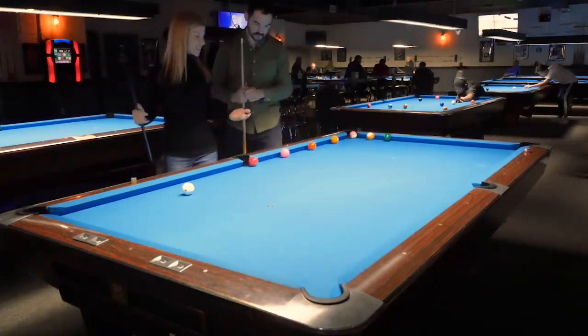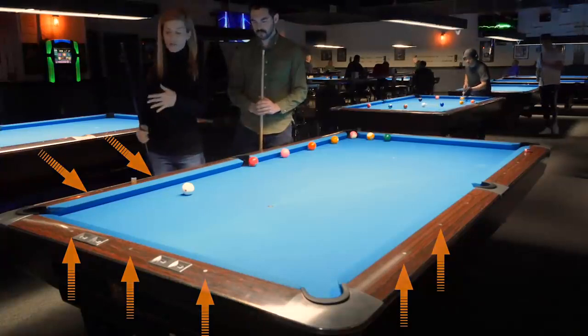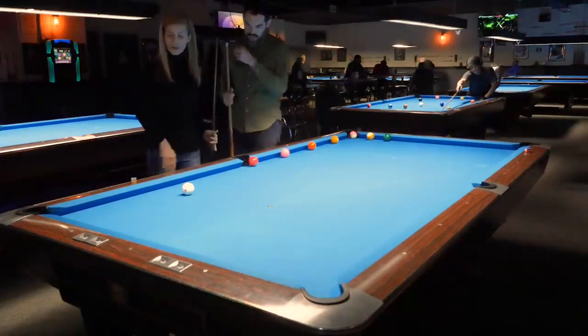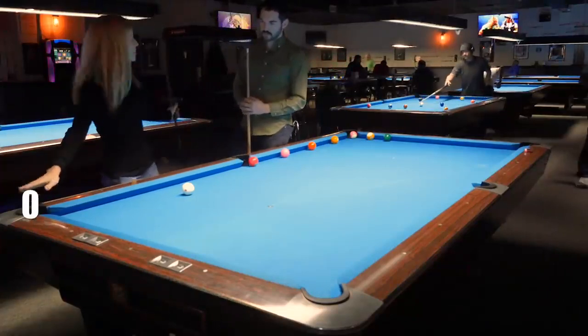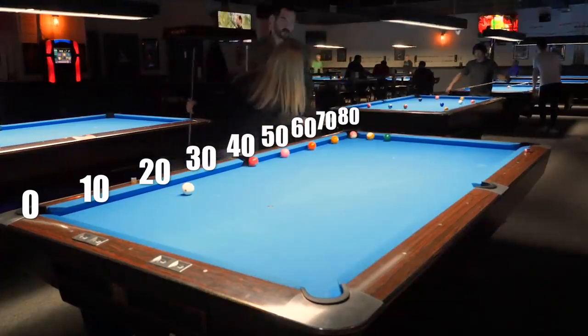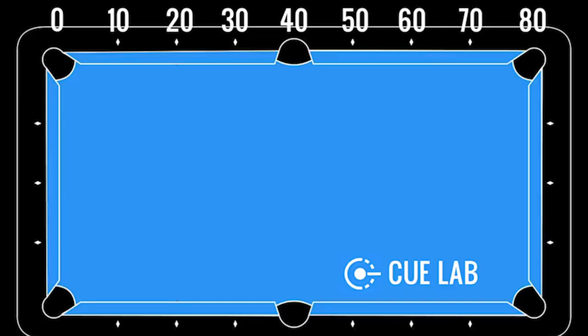The idea of any kicking system is that these diamonds have a meaning — they're not just there for show. In this case they're numbers. On this long rail you're gonna start here, this will be zero. This would be 10, 20, 30, 40, 50, 60, 70, 80. It starts to break down the further over you get, the more extreme it gets.